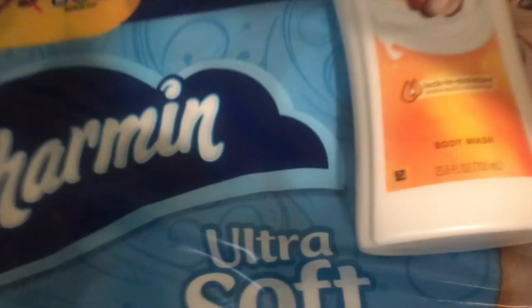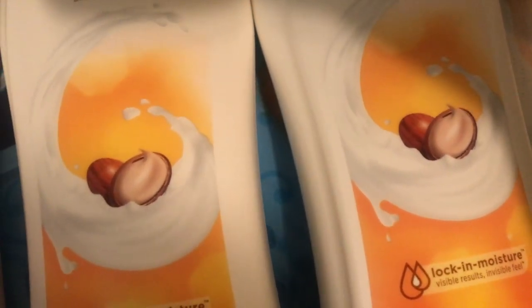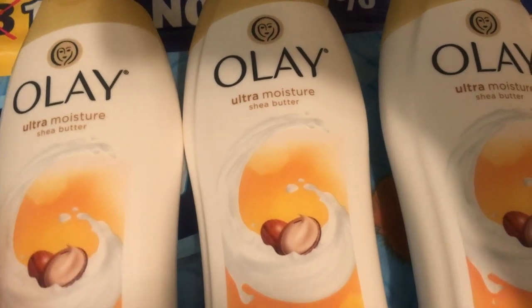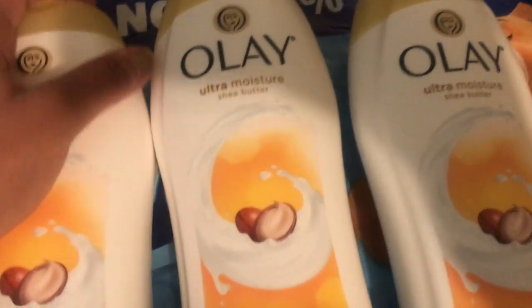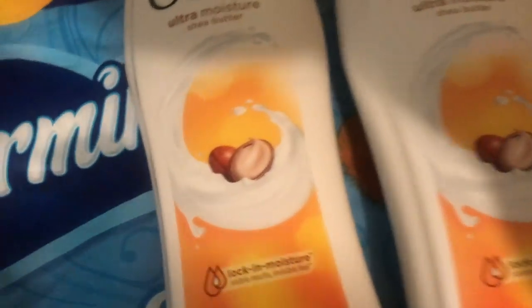If you don't mind having three different bottles all the same scent, I think it's still a good deal. There's also another kind with a fruit smell — three different scents — but this time I got this one. So here's how it looks out of the box, regular kind of size. $9.88 for three, so that's probably like three something each — I'd have to do the math on that, but it's not a bad deal.